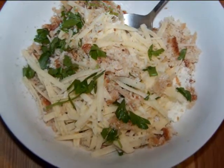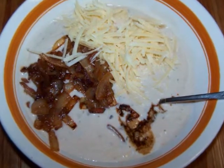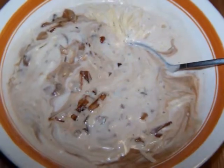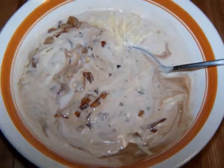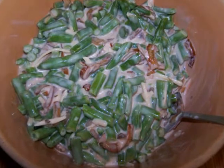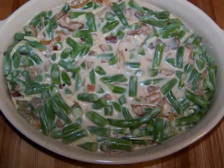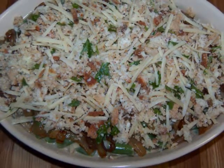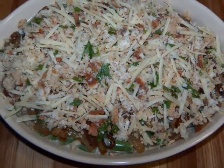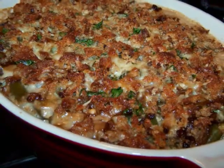Now to assemble the casserole. In a medium bowl, stir together the can of soup, half the caramelized onions, the other half of the gruyere cheese, and the Worcestershire sauce until well combined. Then pour the mixture over the thawed green beans and stir to combine, then empty it into the casserole dish. Scatter the remaining onions over the top, then top with the cheesy breadcrumb mixture. Once it's evenly distributed, bake it for 45 minutes or until it's hot and bubbly.